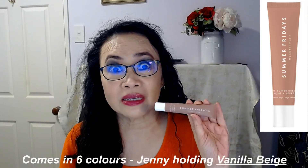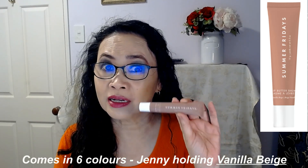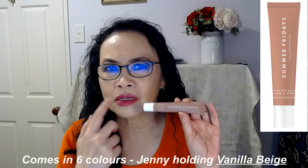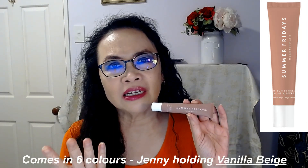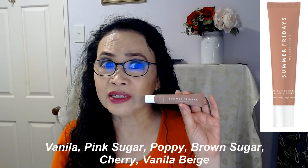This lip butter balm by Summer Fridays comes in six different colors. The one I'm holding is called Vanilla Beige, and I really like this because it's the closest to the natural color of my lips — I didn't want any bright cherry red. The six shades are Vanilla, Pink Sugar, Poppy, Brown Sugar, and Cherry, and what I'm holding is Vanilla Beige.